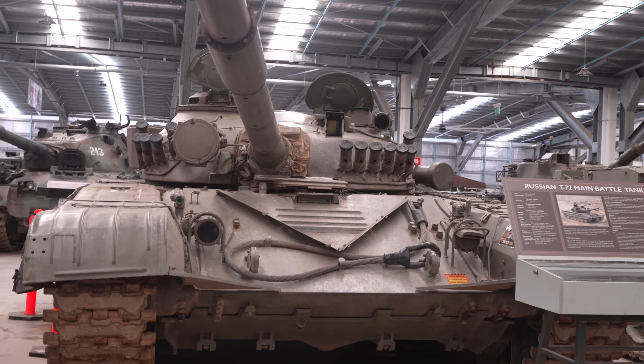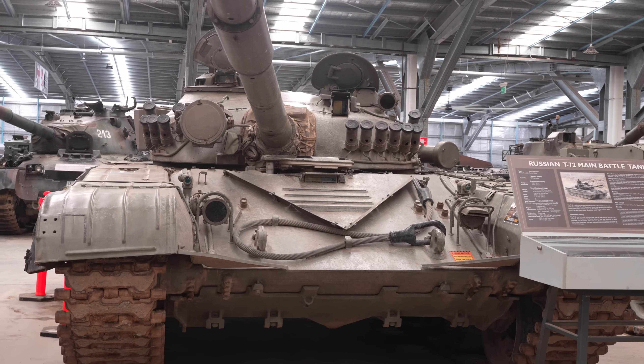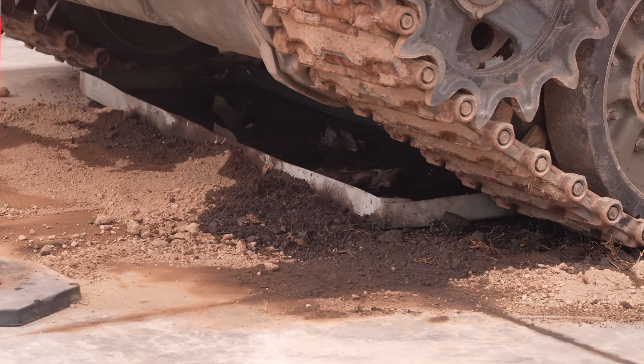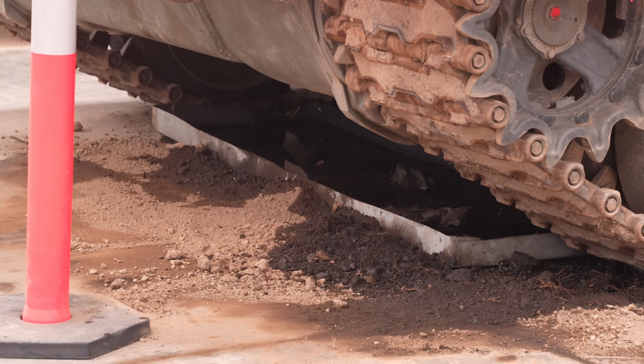The T-72 — man alive, it's like the Exxon Valdez under here. There's some weird engine oil leak that we're going to have to troubleshoot before we can use it next year.